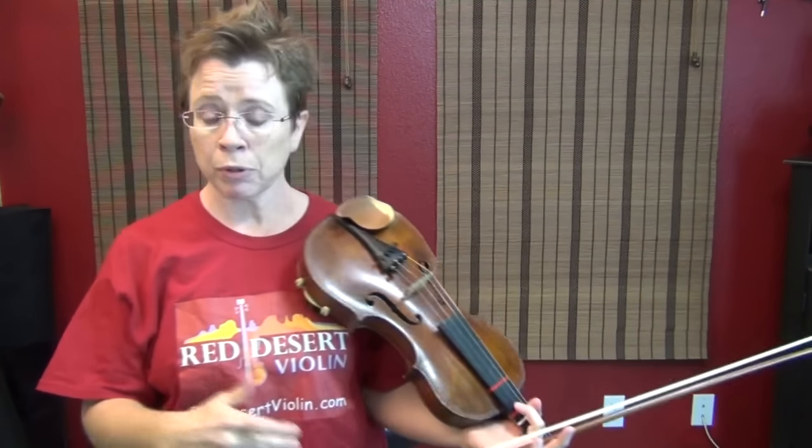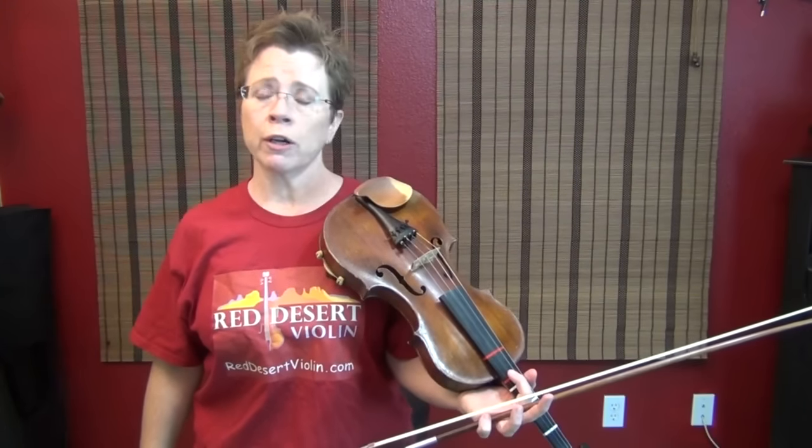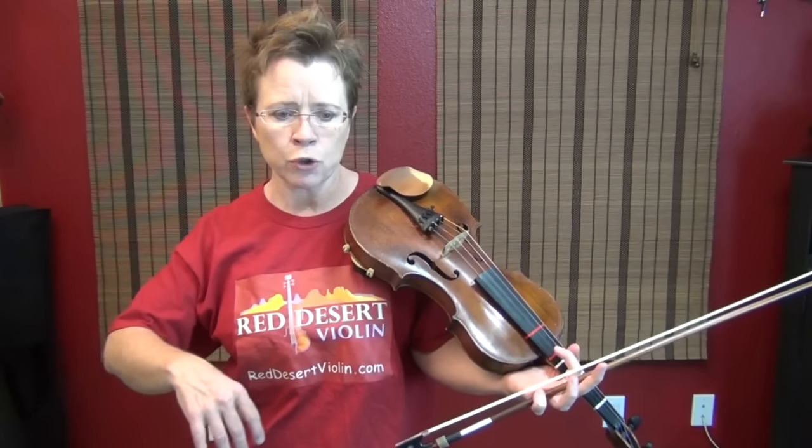I get a lot of questions about the G string, our lowest string on the violin. This will apply to the C string for violas. A lot of people find it very taxing, very awkward, painful to play on their lowest string. And so I'm going to do this video, but it's for more than just playing on the lower string.